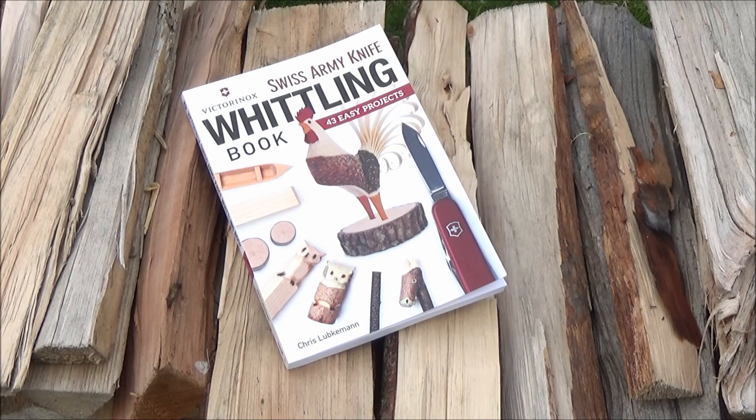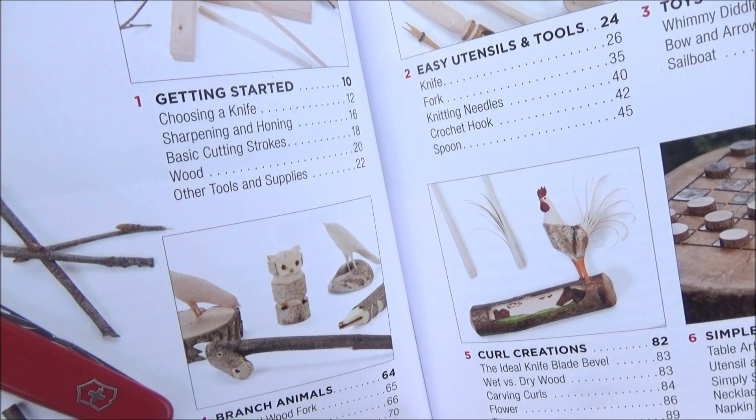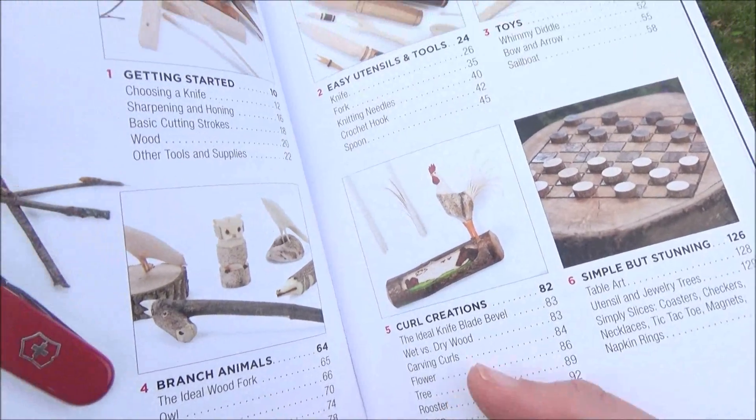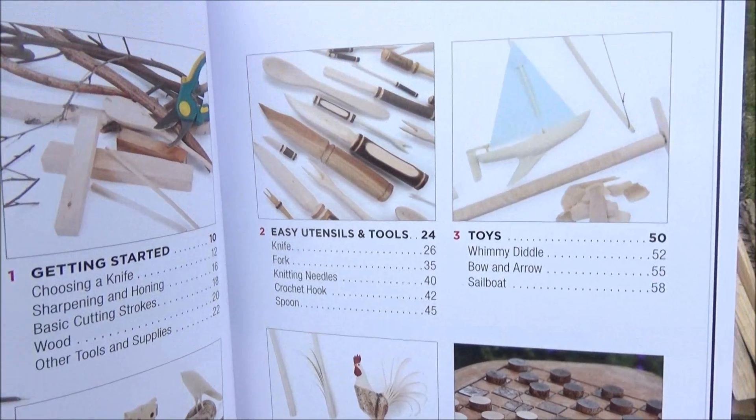43 projects. A lot of my viewers own Swiss Army Knives. Did you know that you can whittle with just a Swiss Army Knife? Here's the table of contents — they have getting started, utensils, toys.